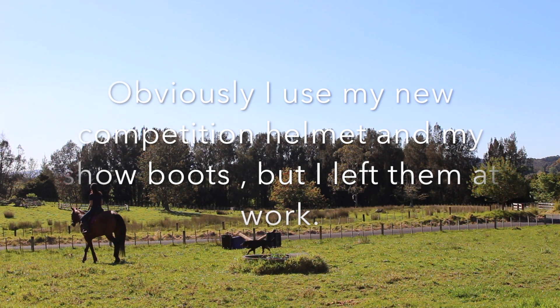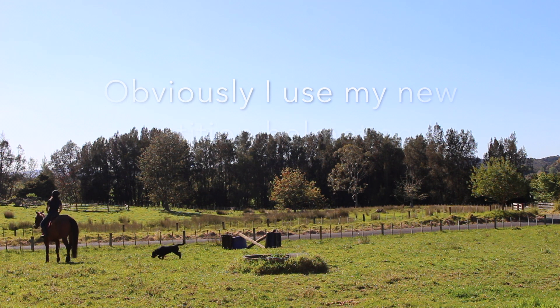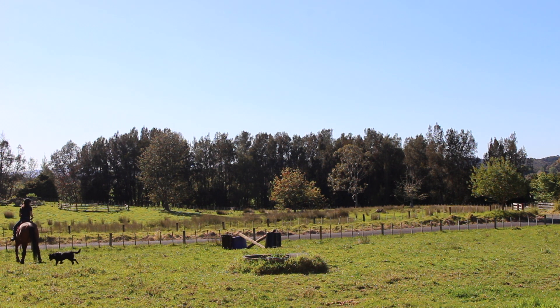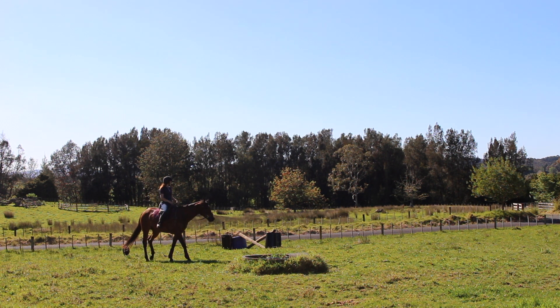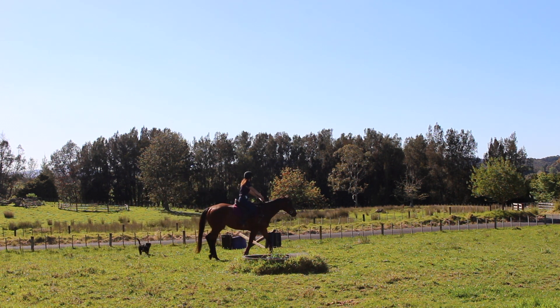In the next clip I've been teaching him to jump on a loose rein so he figures himself out and where his feet are, and he can just sort himself out. I find it so good to teach them so that they know where their feet are and don't have to always rely on the rider to sort that out.